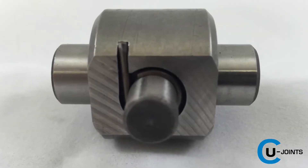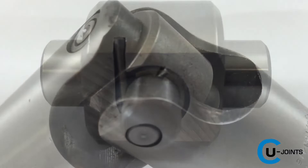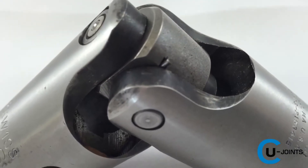Once assembled, our patented lock ring is visible, ensuring a firm, positive lockup of the entire assembly.